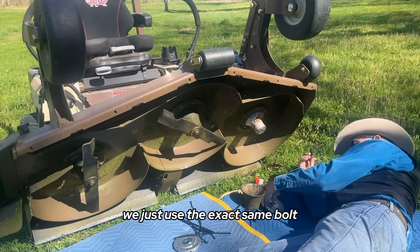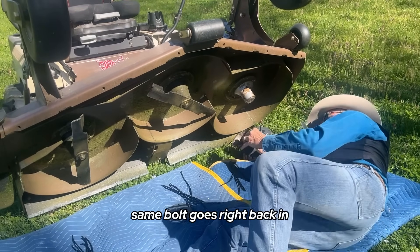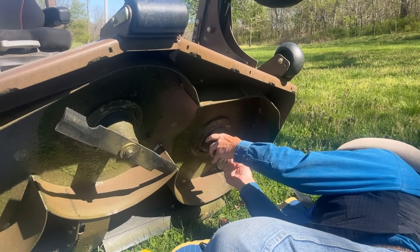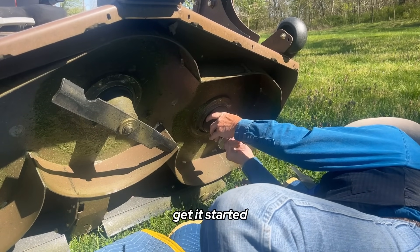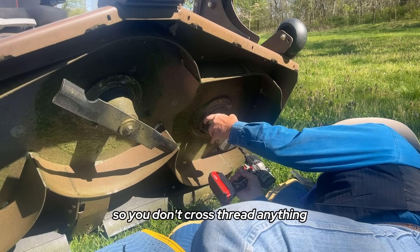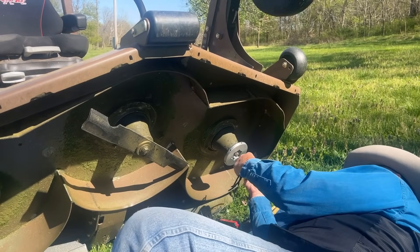We just use the exact same bolt — we don't need to complete anything extra. Same 5/8 washer, same bolt goes right back in. We just screw right in. You always want to get a good start on it so you don't cross-thread anything. Tighten that one up, tighten that one up.